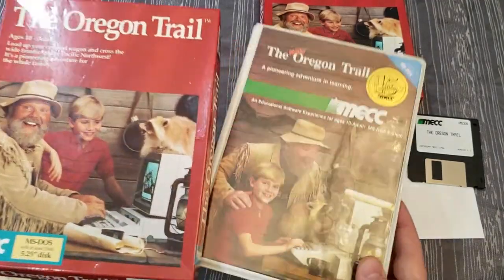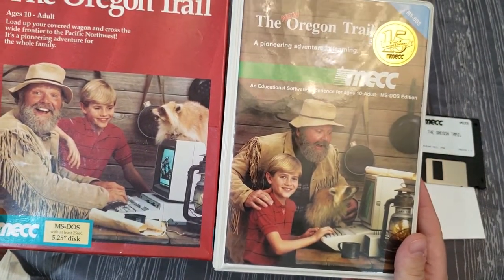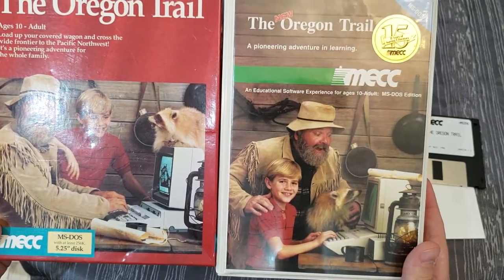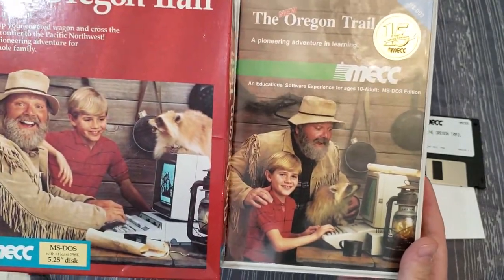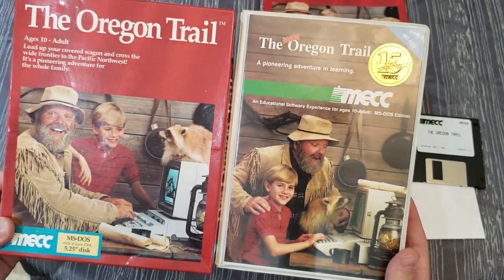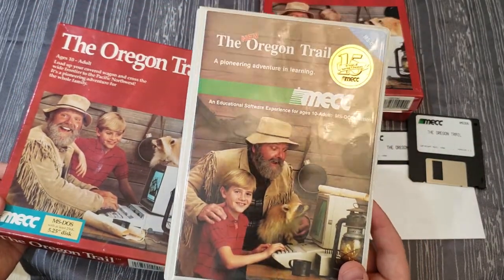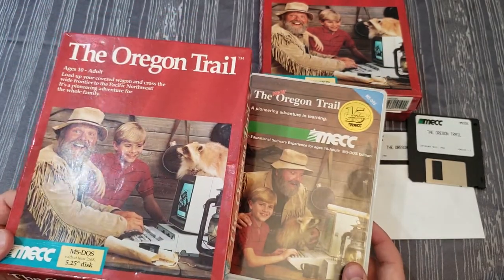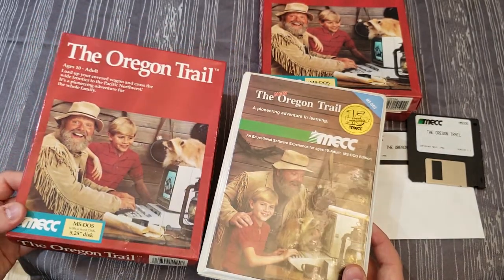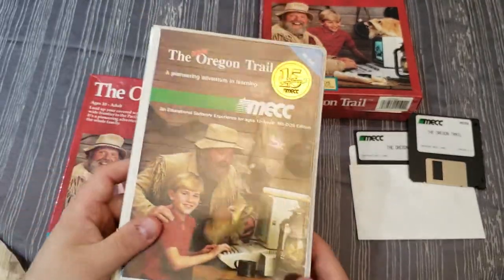The only problem with that theory is that it's clearly the same kid and the same guy, wearing the same clothes, with all the same props — just arranged slightly differently. The raccoon is on top of the computer in one and on the keyboard in the other. It really looks like both photos were taken on the same day. Maybe they took the IBM-computer photo but didn't use it for the initial release, and only switched to it when they did the reissue. I honestly don't know — it's very confusing.